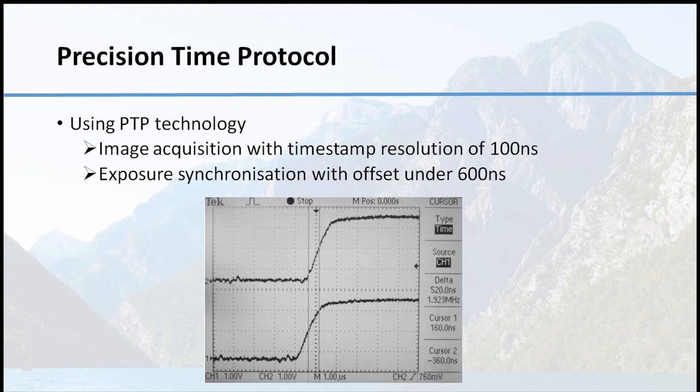The precise time protocol, called PTP, is one of the new developments in industrial camera standards. The image acquisition has timestamps better than 100 nanoseconds, and even the trigger to release exposure is better than 600 nanoseconds for this inspection purpose — far better than actually needed.